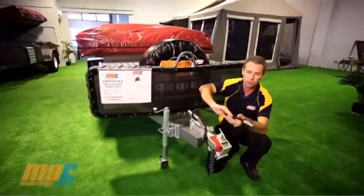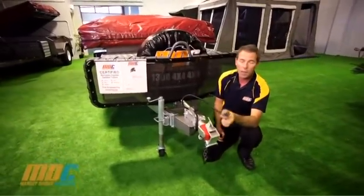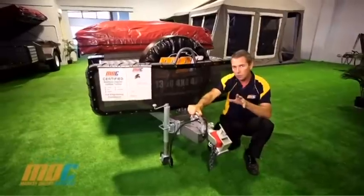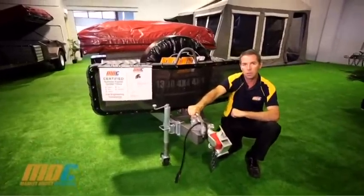We also have your trailer plug, available with a 7-pin round — large or small — and also a 7-pin flat trailer plug. On the off-road coupling, there's a handy grab handle for when you're manoeuvring your camper trailer around your campgrounds or at home.